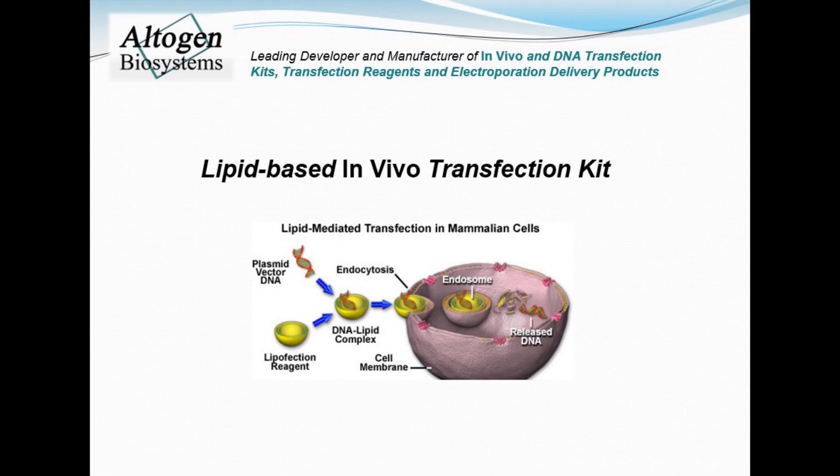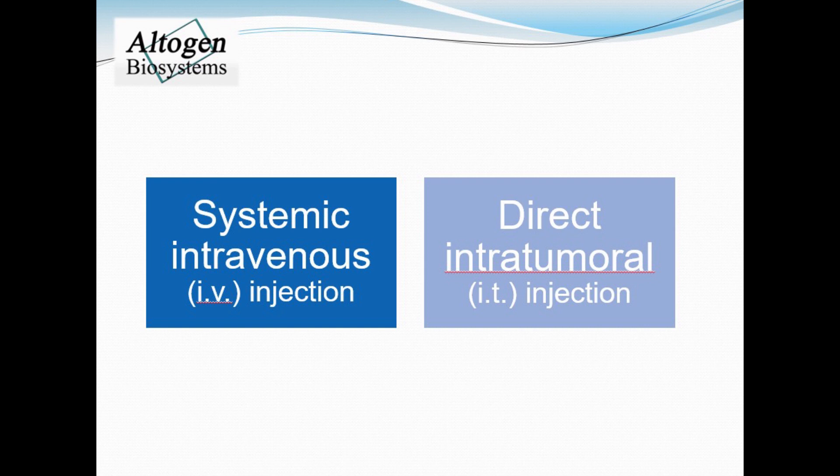Today we will be demonstrating how to use the lipid-based in vivo transfection kit manufactured by Altagen Biosystems. First you must decide on a route of administration. Here we present a tutorial for tail vein IV or intratumoral IT injections in mice.